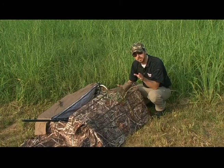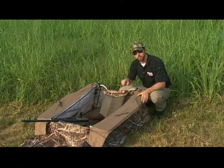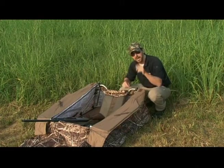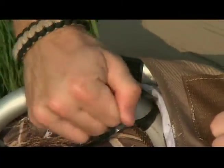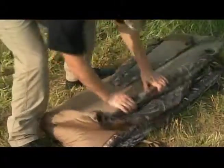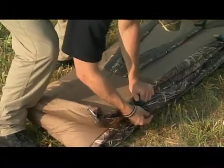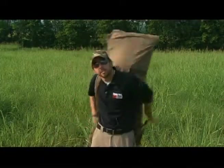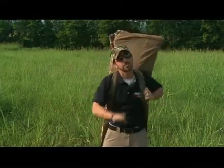The floor is waterproof, but the best feature of the Pack and Go is the ability to pack and go. Pull all the pins, fold the layout blind up, clip it together, throw it on your back, and you're ready to go. The Final Approach Pack and Go is right about two hundred dollars.